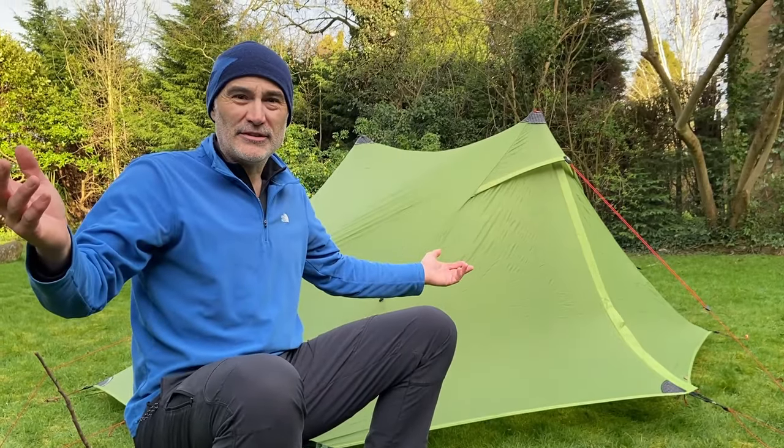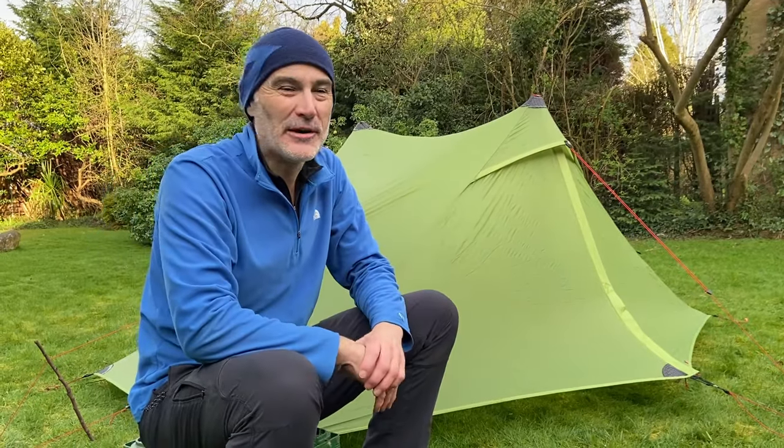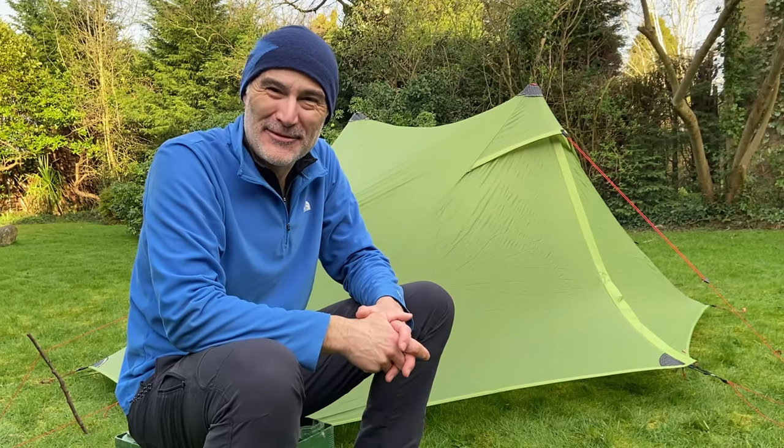So those are the things I've learned in all my experience of putting this tent up and taking it down loads of times on trail and in the back garden. Thanks very much for watching.